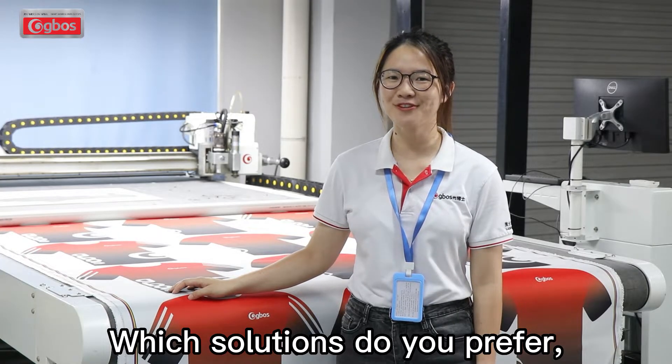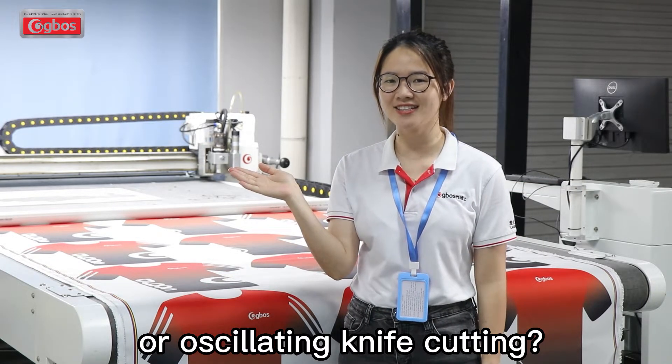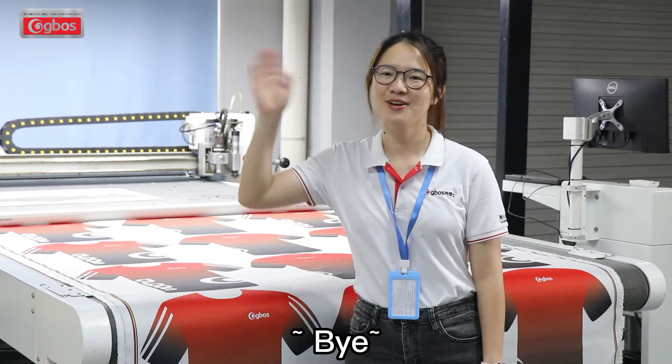Which solution do you prefer — laser cutting machine or oscillating knife cutting? Just leave your choice in the comment section. Bye!